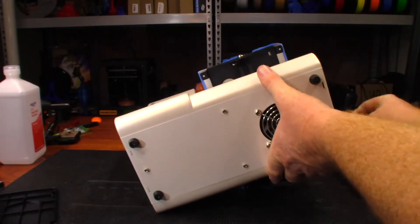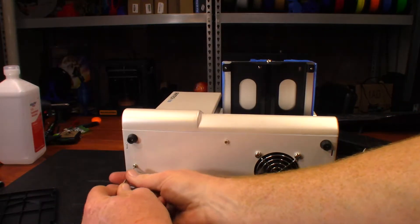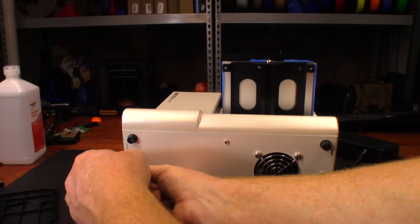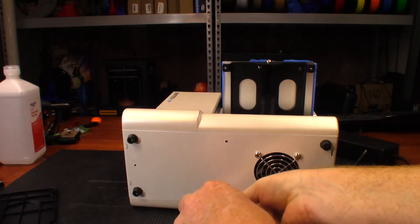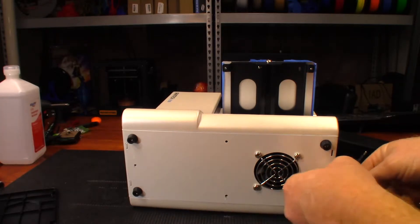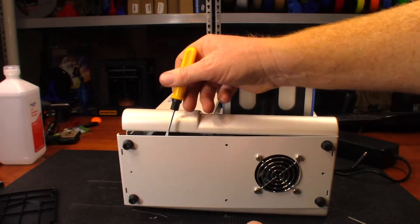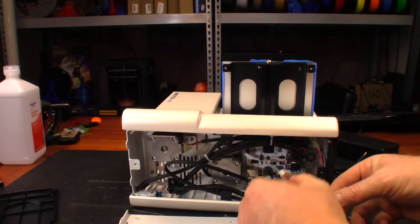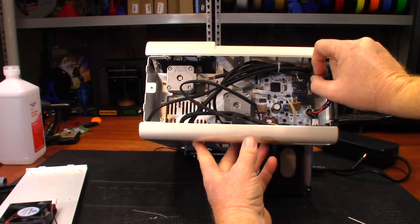Next thing I want to do is look at connectors and stuff like that. I'm going to pull these plugs and see what happens. At this point the printer is not working for me so I need to either fix it or I won't be able to use it anyway - so what have I got to lose? We have a fan just plugged in right there - let me disconnect the fan and put that to the side.